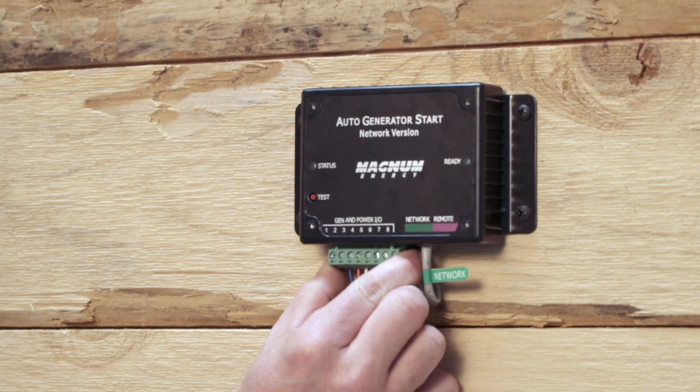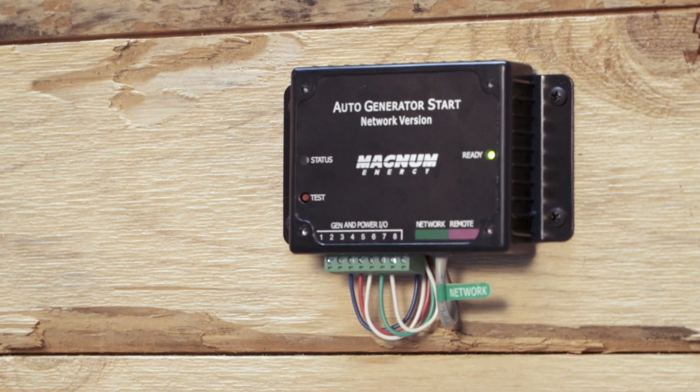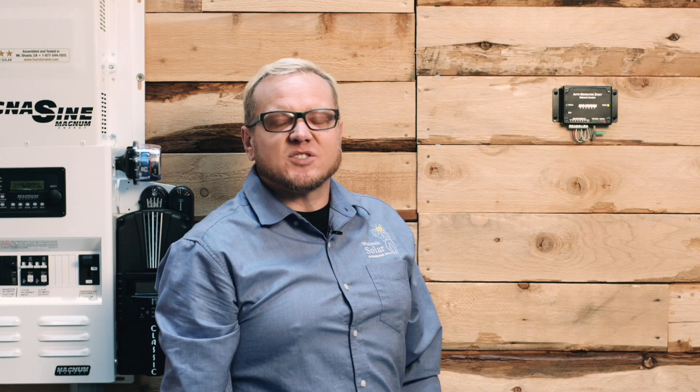Once we've got all the wiring verified for the AGS, we can go ahead and plug in the terminal block assembly. The status light will come on and blink once, and the ready light will come on and continue to blink. If you're using the temperature sensor it will come on solid, and if you're not using the temperature sensor — like in this application — it will just blink. You will also find when you look at the AGS status on the Magnum remote, it will tell you that TS is open, referring to the temperature sensor, and that's totally normal.